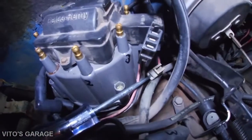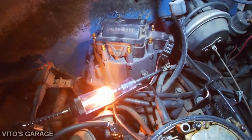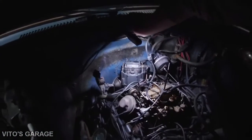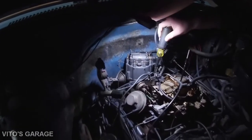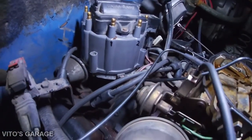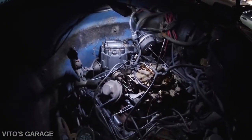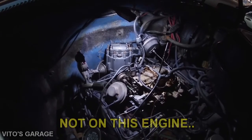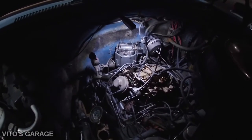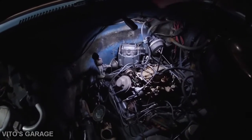We're checking the power feed — turn the key on — we have power, good. So after checking power, we marked the distributor body position on the distributor itself, just in case, because on these engines you can turn the cap to advance or retard the timing. We want to know how it was before we remove the distributor cap — now I'm going to do a visual inspection.